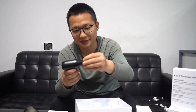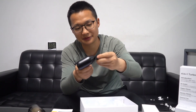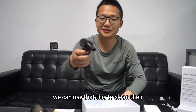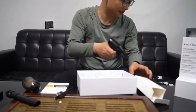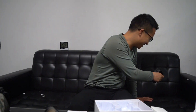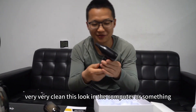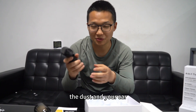We can clean the computers, you can clean the cars. Or we can use this to clean the cars. Very clean. Use this to clean the computer or something — the dust in your car.